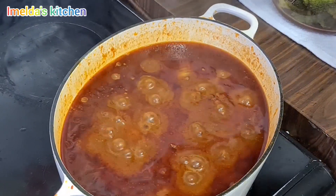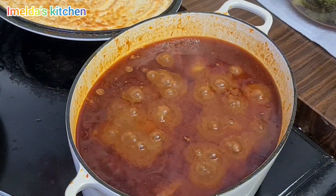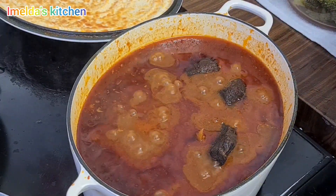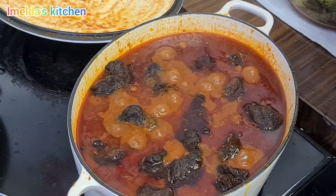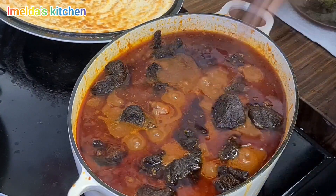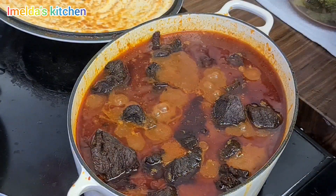Wow, the stew is looking good and smelling nice! Now we are adding our meats — the last part of the stew. You need to put the meat in early so it tastes better and soaks into the stew.